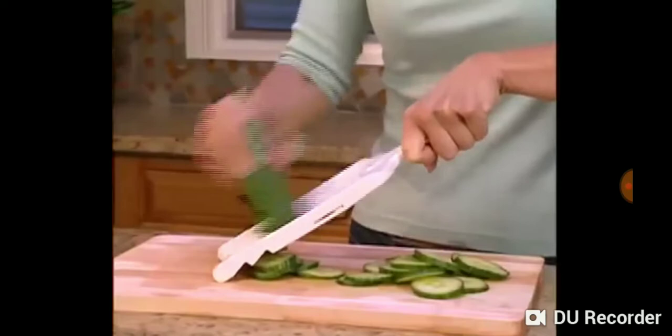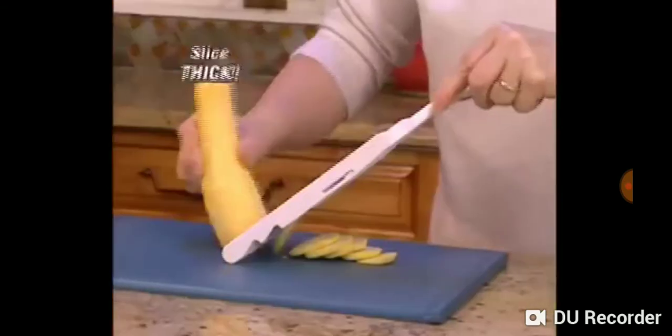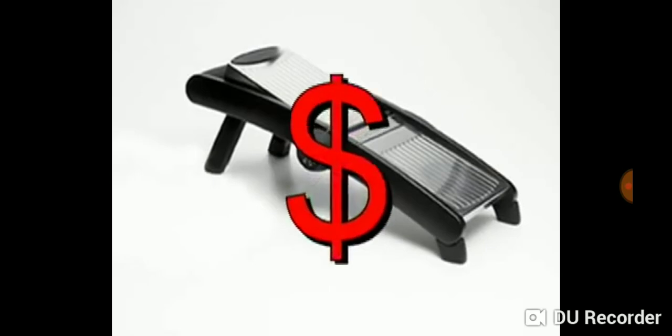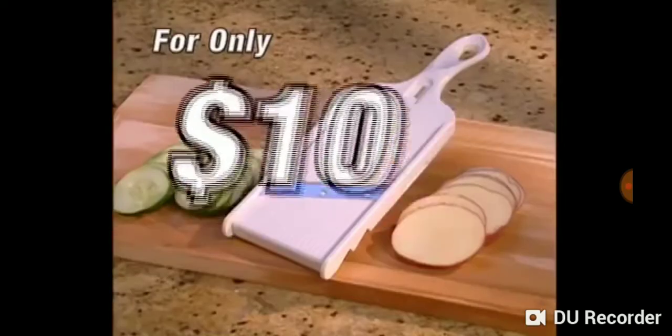Want more? We'll also offer the amazing Adjust-a-Slice Mandolin Slicer. The unique slide switch adjusts thickness settings so you can slice them thick or slice them paper thin. Other slicers can cost up to $100. Not anymore. Order your Adjust-a-Slice Mandolin Slicer and problem solved for only $10.